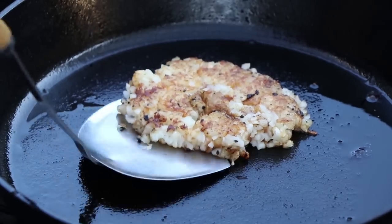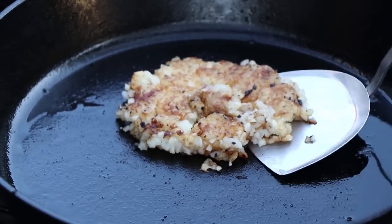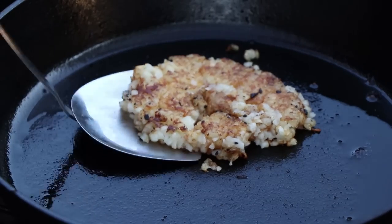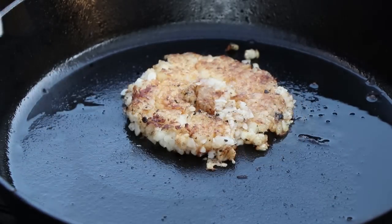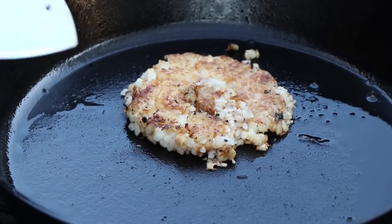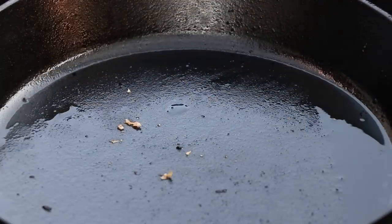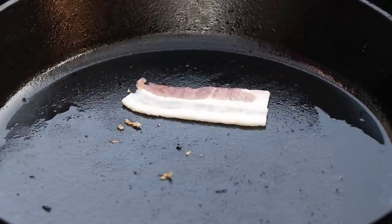Let's check our tater tots here. I can tell it's going to take reassembly, but that's all right. Let's get these off of here and move on to the next ingredient. You all know what the next ingredient has to be — bacon.